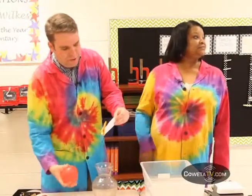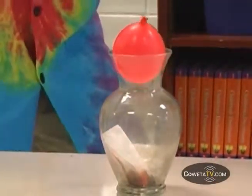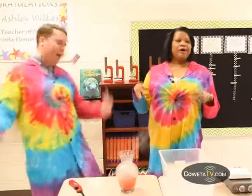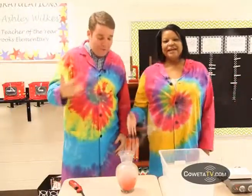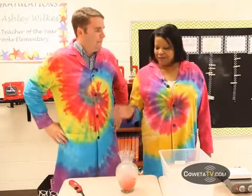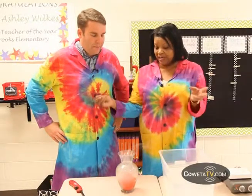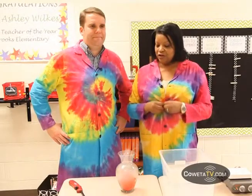All right, here we go. Three, two, one — powers of my mind. Wow, look at that! Your powers of your mind again? Same thing: created a vacuum inside from the heat, the atmospheric pressure escaped, and the balloon was able to go down into the jar. So it wasn't the powers of my mind. It was not the power of your mind.